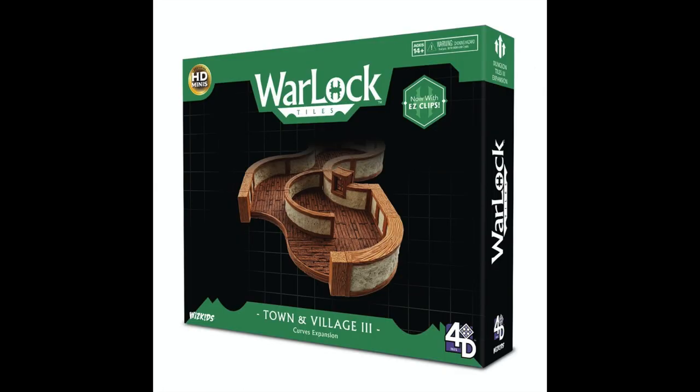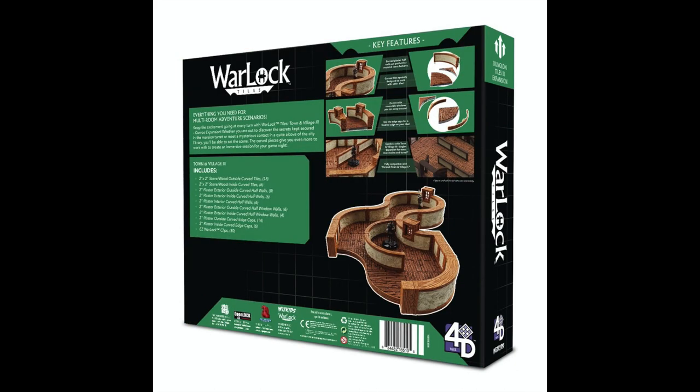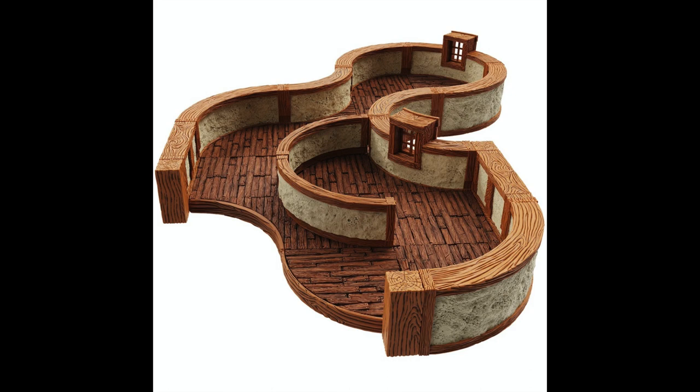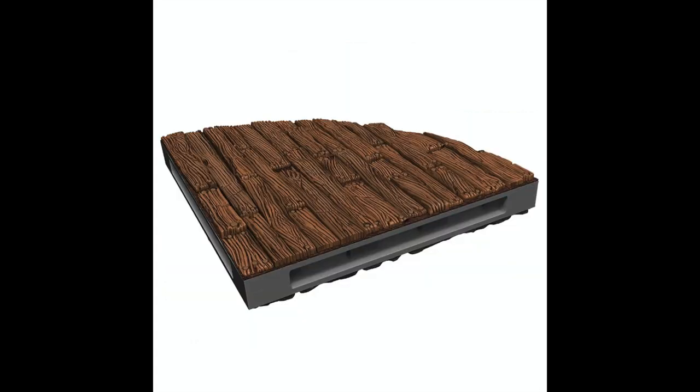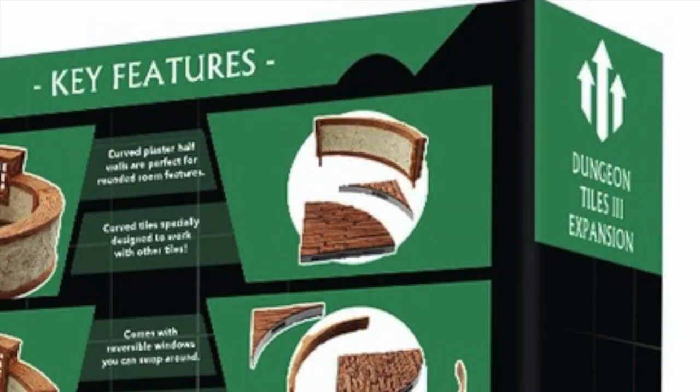Next we have the town and village curve wall expansion. Like the angled wall expansion, it comes with outside curved tiles and inside curved tiles, and outside curved walls and inside curved walls, meaning concave and convex curves, because you cannot flip the walls around since there are only connections on one side. As for the floor tiles, you have a 2x2 tile with a curved arch cut through it — one side is the inside curve and one side is the outside curve. If you put two of them together you get a 2x2 tile, and then you can take the curved interior walls and slide them in, as you can see in the upper right-hand corner of the back of the box.